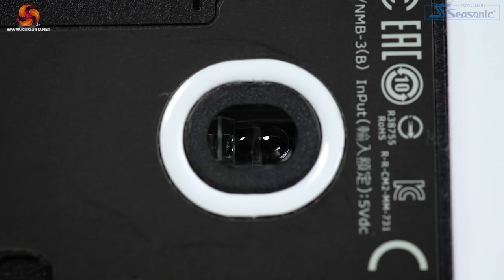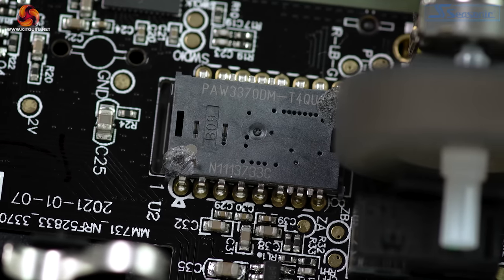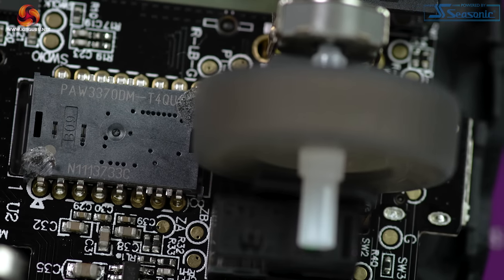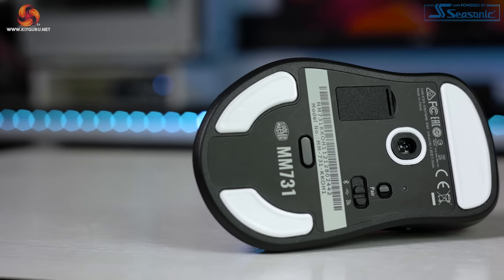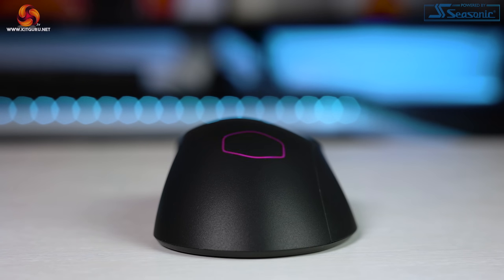Sensor-wise we have a Pixart PAW3370 optical sensor: up to 19,000 DPI, 1000Hz polling rate, 50G acceleration, 400 IPS. It also offers angle snapping on or off and adjustable lift-off distance. Lift-off distance can be adjusted in the software from low to high. I tested both using the disc method: on low the mouse stopped reading at one disc height — no tracking at all, which is nicely low — and on high it stopped at two discs. Changing the lift-off setting in software applies immediately without a restart, which is a big win compared to other mice.